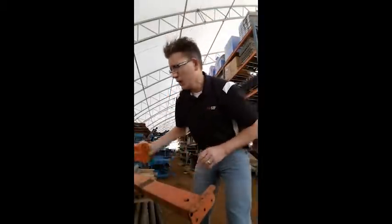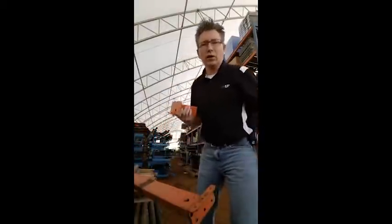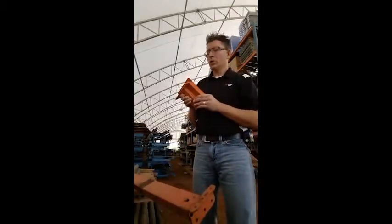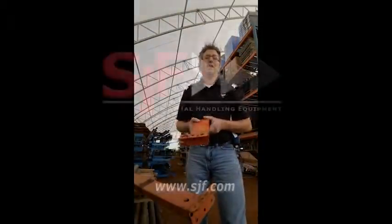Now fast forward to today. SJF Material Handling is one of Interlake Material Handling's largest distributors in the United States of pallet rack materials. Interlake recently came up with a new end connector, so here's a quick look at this. I'm Jason Dieter, I'm at SJF and I'm out.